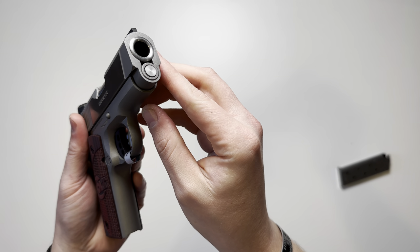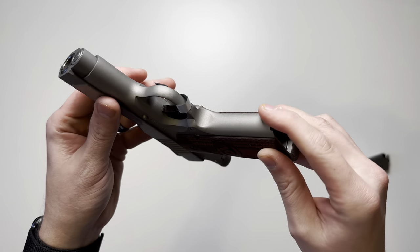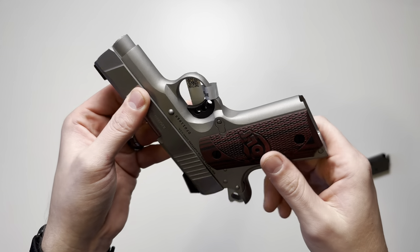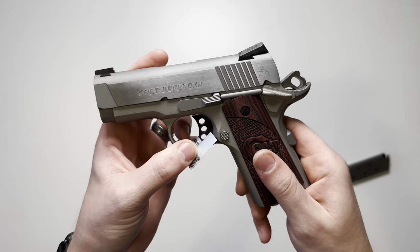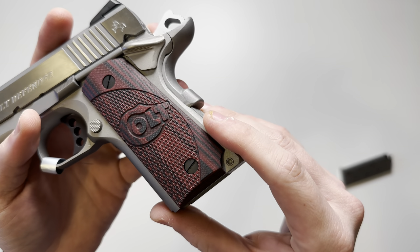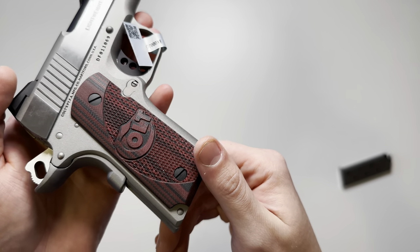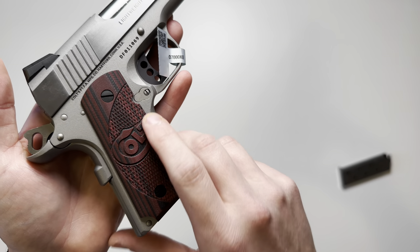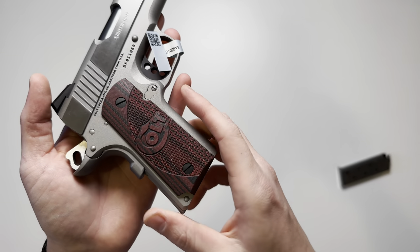You're going to have a stainless steel guide rod. The frame has a Cerakote finish in stainless steel color, and the frame itself is also constructed of steel. You're going to have some Colt-branded red and black G10 grips with checkering and the Colt logo in the center, and a smooth texture on the top and bottom edges.